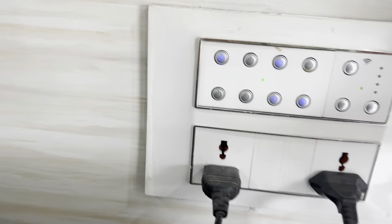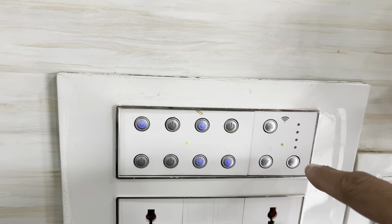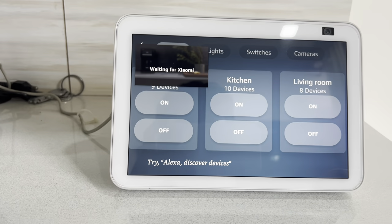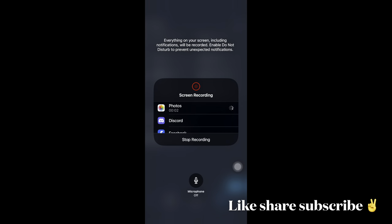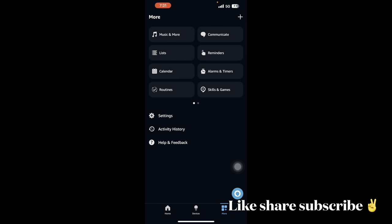You can also turn it off directly from the physical switch. There's also an additional switch to increase or decrease the fan speed. You can call Alexa or use the app to turn the speed up faster or slower.